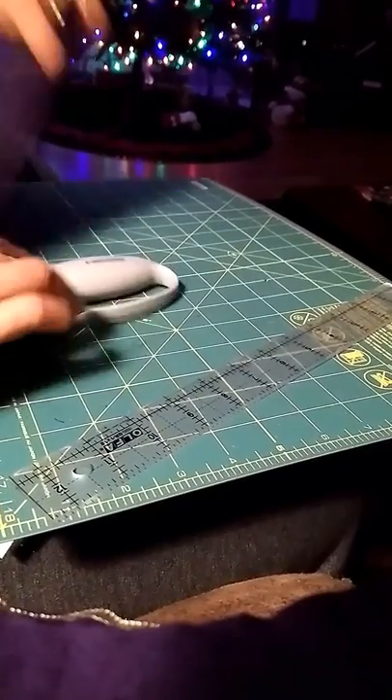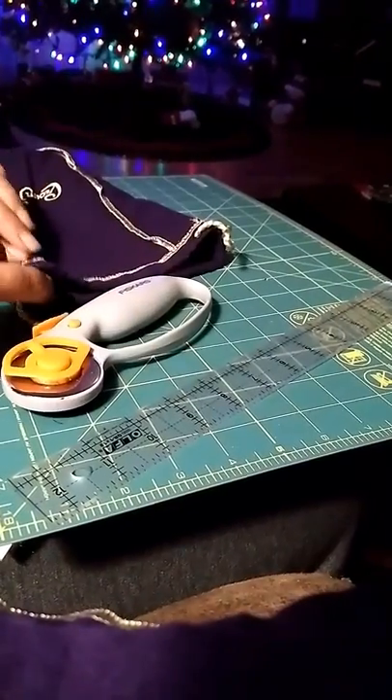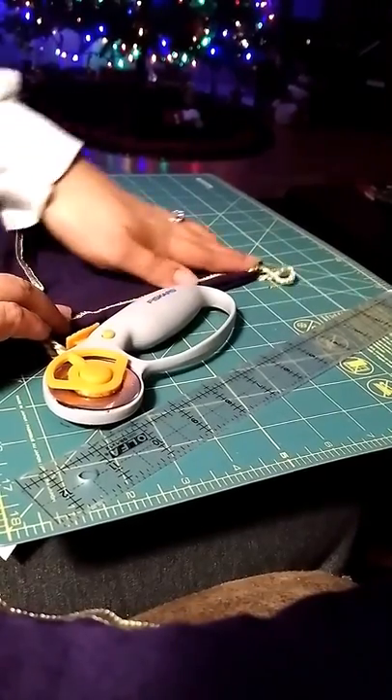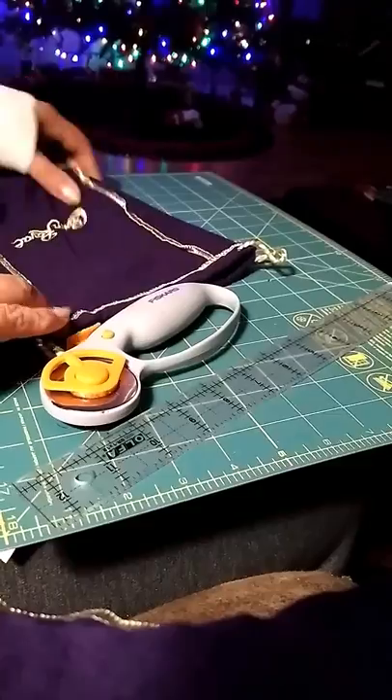This is how you cut Crown Royal bags to get them ready to quilt. This is after they have been laundered.